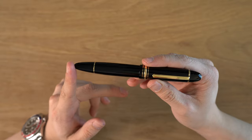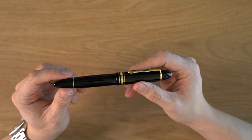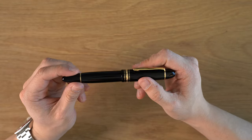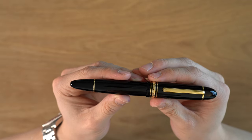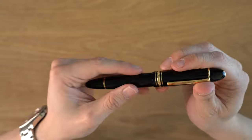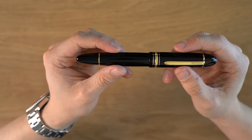However, this pen maintains those original 1950s proportions, and I think it's the best-looking pen in the Montblanc Meisterstück line. This is the iconic torpedo shape of the Meisterstück line — it's a cigar-shaped pen. It's a big, fat, oversized pen. It's one of my personal favorites.